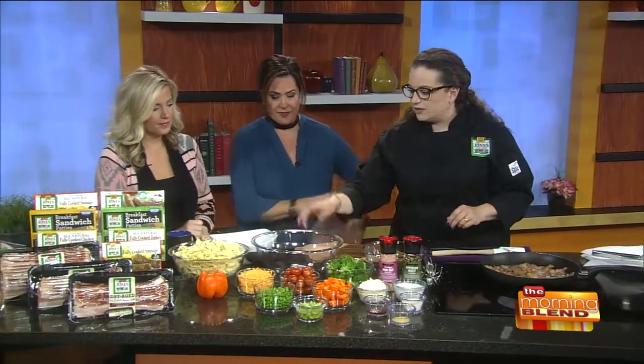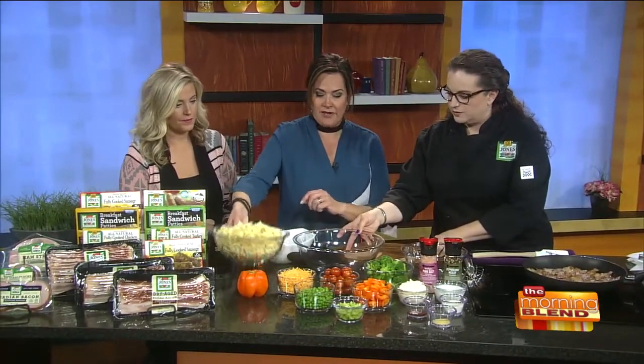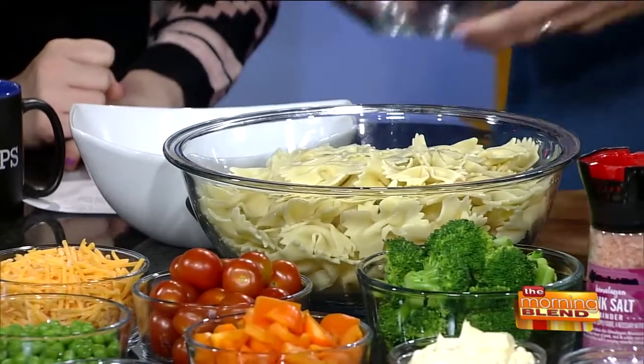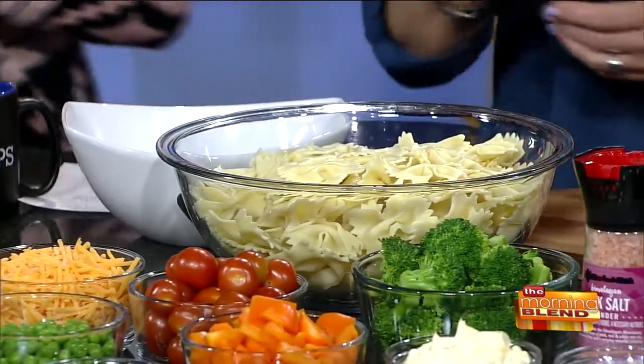In terms of assembling it, the bacon needs to cook just a little bit more. We can talk about the other ingredients and mix them in this bowl. We've got the bow tie pasta. Do you rinse it in cold water after it's cooked? I do. And if you're going to cook it ahead of time and store it, drizzle just a little bit of olive oil to keep it from sticking so it can separate.